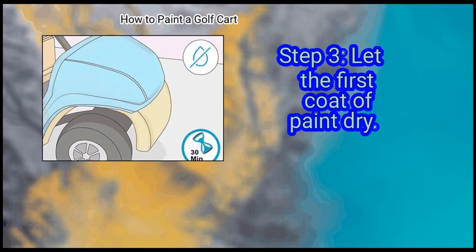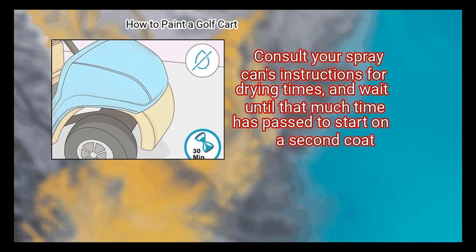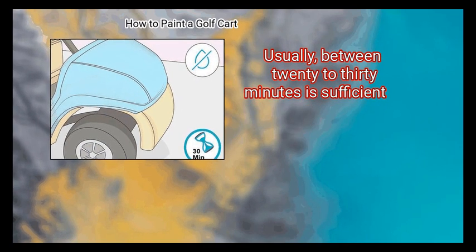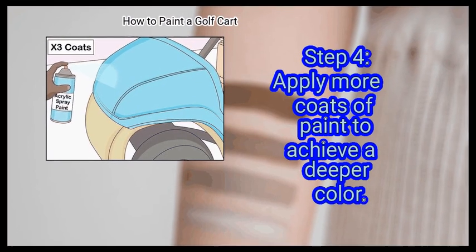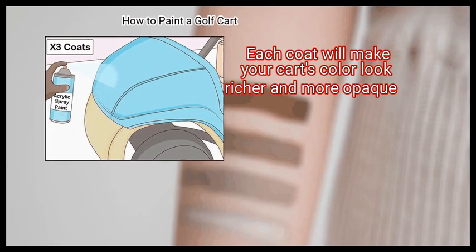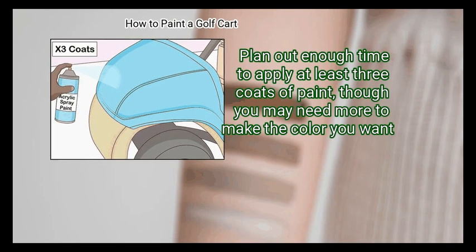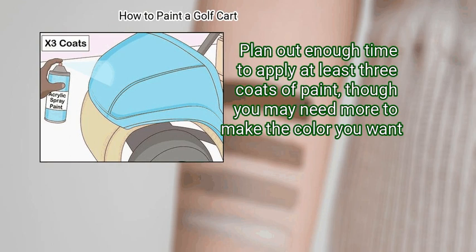Step 3: Let the first coat of paint dry. Each coat should be distinct and applied separately. Consult your spray can's instructions for drying times and wait until that much time has passed to start on a second coat — usually between 20 to 30 minutes is sufficient. Finally, apply more coats of paint to achieve a deeper color. Each coat will make your cart's color look richer and more opaque. Continue applying coats until you reach the desired color; plan for at least three coats, though you may need more.